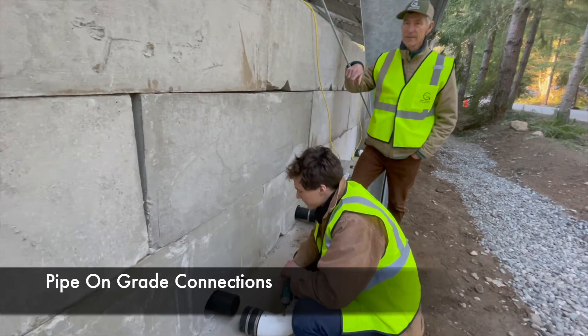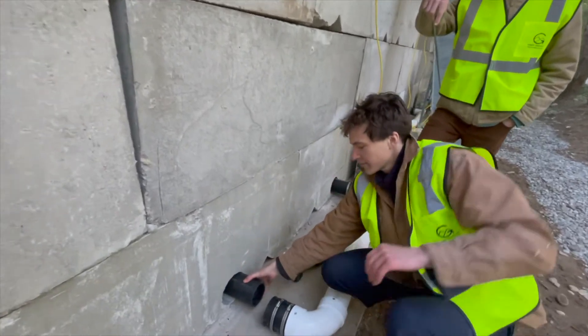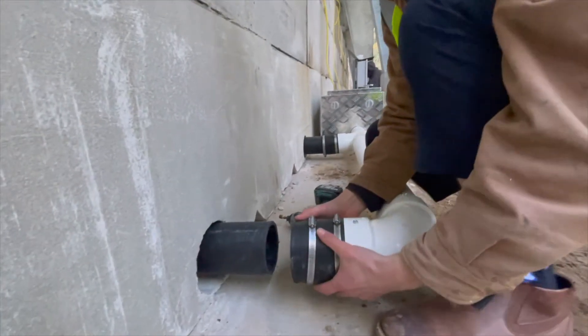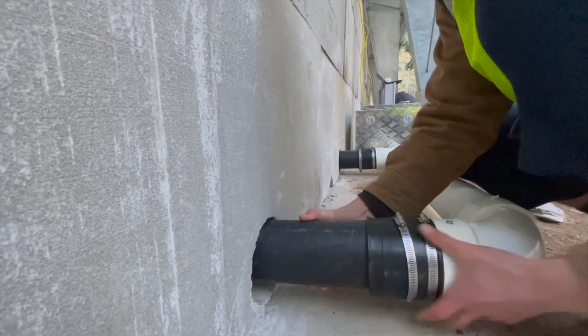Once the pipe has been inserted through the wall, it's a very simple process to make the connection on this side. A rubber coupling is brought in and slipped over the pipe, and then the hose clamp is tightened to make an air seal.